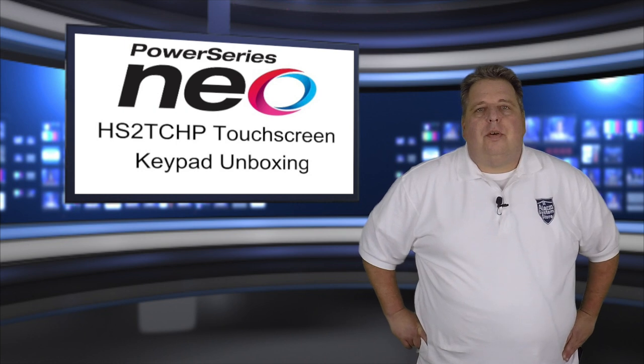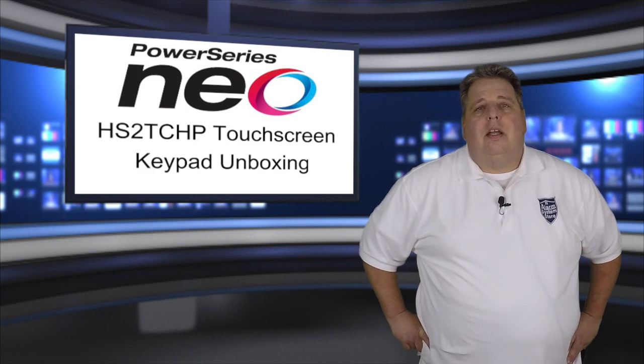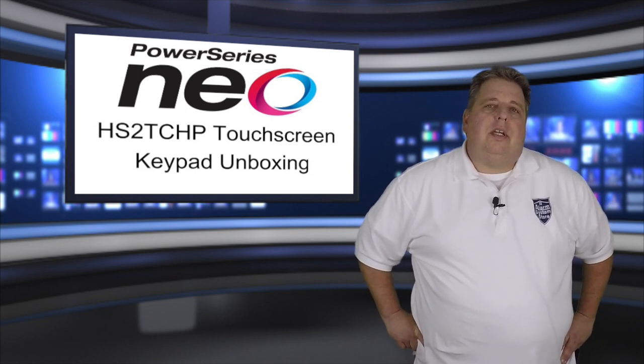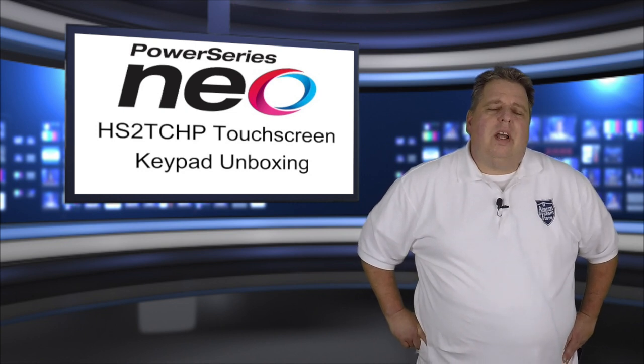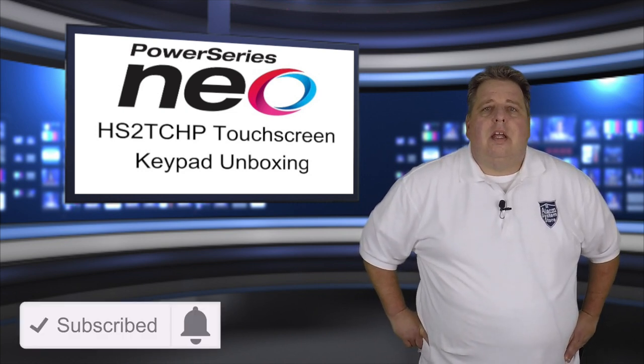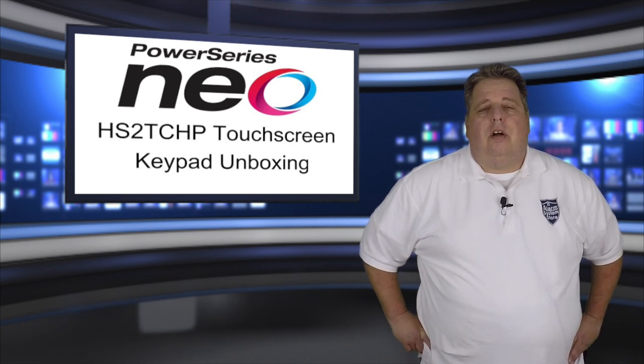Hi, Chris here with AlarmSystemStore.com. Today we're going to take a look at the DSC Power Series Neo touchscreen keypad. If you've ever had the opportunity to program a system with an alphanumeric or an LED keypad — or worse than that — then I think you're going to really enjoy some of the features this touchscreen has to offer.